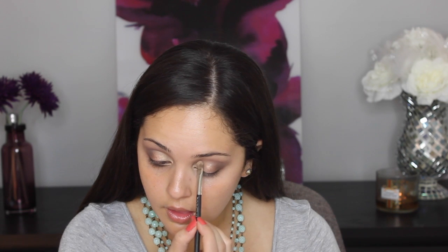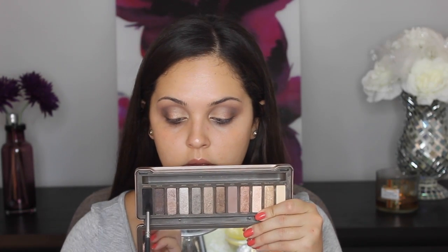And then we're going to use some Half Baked, which is the gold shade in the palette. We're going to put that in the inner corner and just make it a nice ombre effect on our eyelids. And then I'm going to take Black Out in the outer corner and just darken it up a little more.